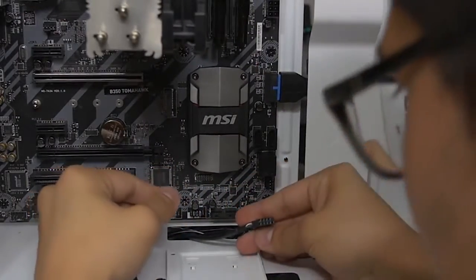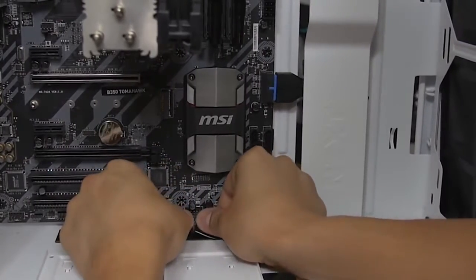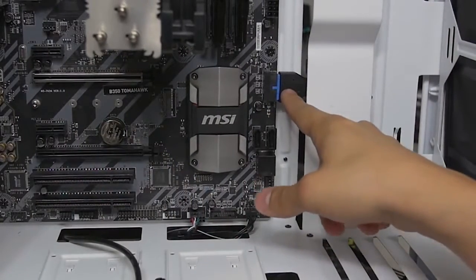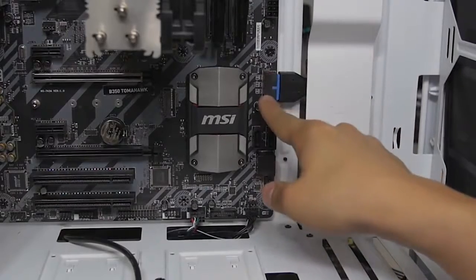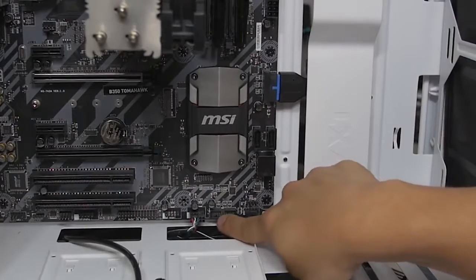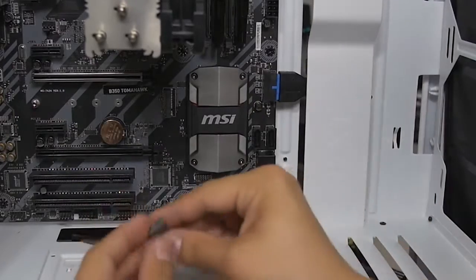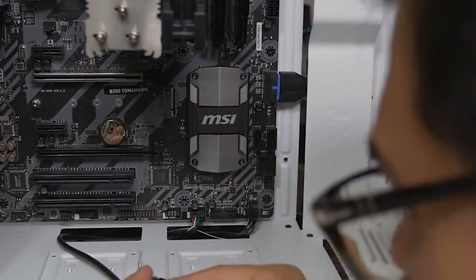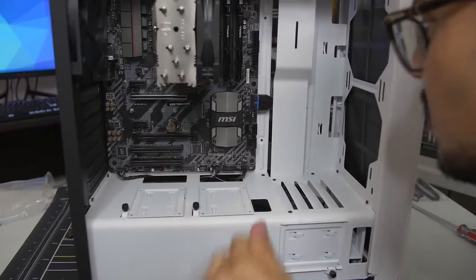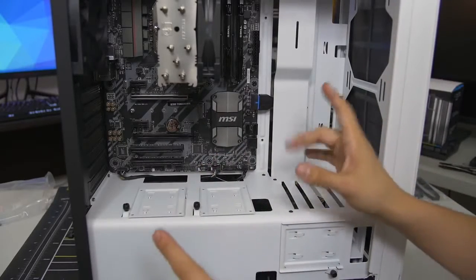Moving on to USB 2.0 — also keyed, as mentioned. If one of these pins snaps off on any of these headers, you're in trouble. By the way, for USB 3.0, if your motherboard has two of those ports they are effectively identical, so it doesn't matter which one you plug into — just whichever is more convenient. Then there's the HD audio connector. Front panel connectors are all installed. Let's go ahead and do the fans next.